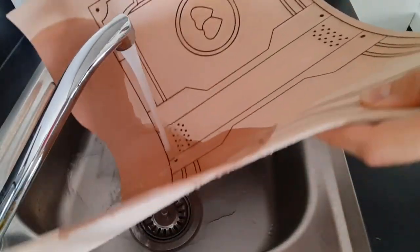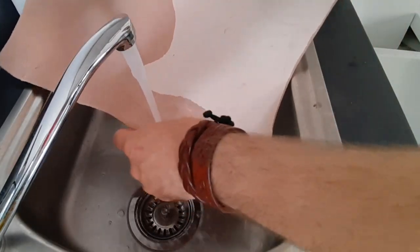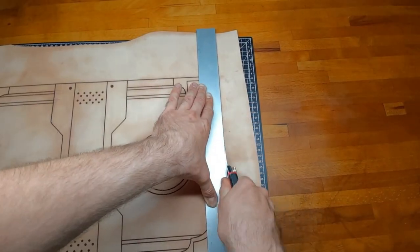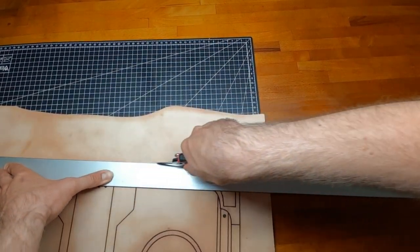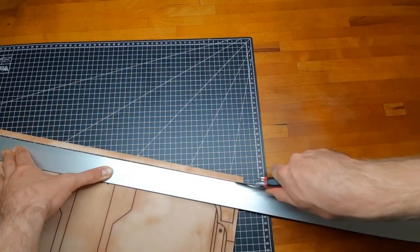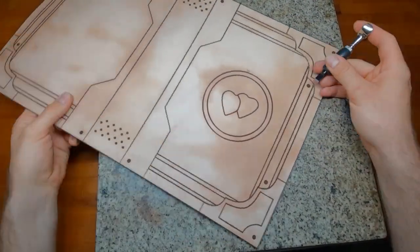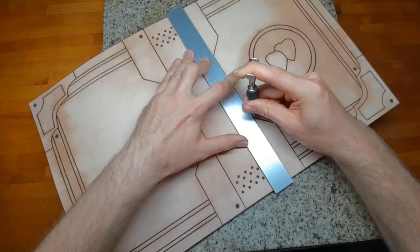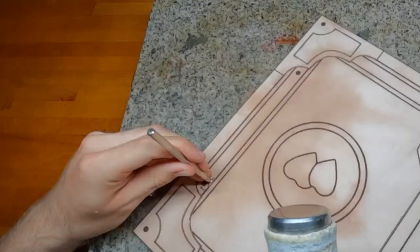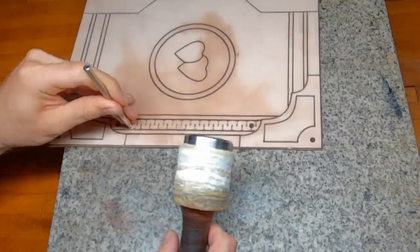After marking I moisten the leather completely from both sides. I cut away any excess leather along the edge and then start tooling. With the swivel knife I cut along the edges that I want to bevel. For most of the tooling on the book the stamps are enough.